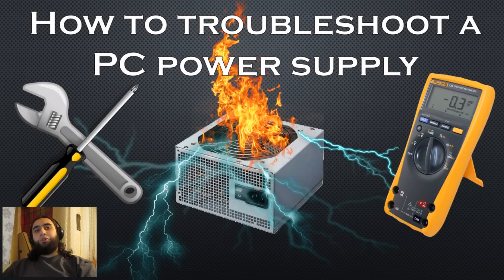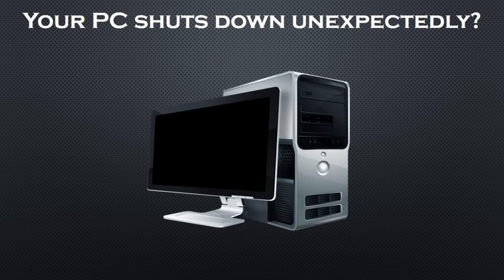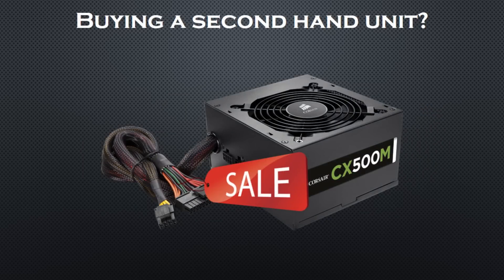Hello everyone and welcome to The Order. Today I'll be teaching you how to troubleshoot a PC power supply. Imagine that your PC shuts down without any warning and it doesn't want to turn back on. The first thing you should do is to check your power supply. Or imagine another scenario — you are buying a used PSU and you want to see if it's working.